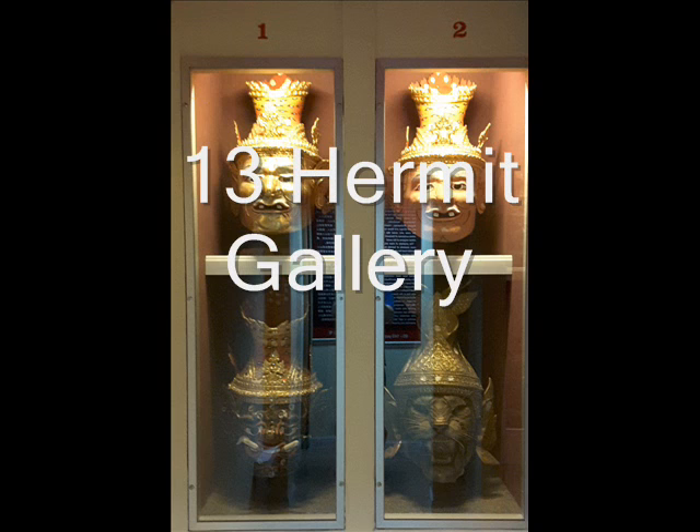In Thailand, Hermit icons come in both full body sculptures and only head, usually in the form of paper masks. Window 3 in the bottom level and Window 5 display a collection of metal Hermit icons from the Ayutthaya period, around 300 years old.